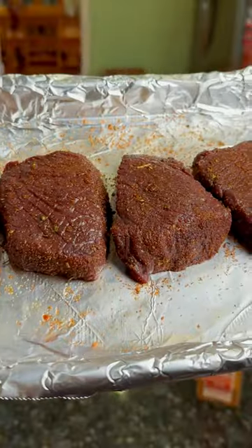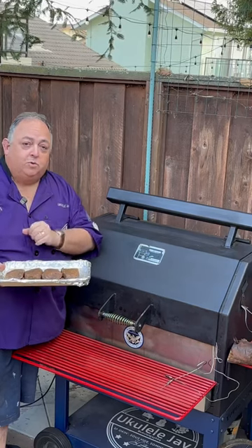Rub your meat with olive oil, then add your Naughty Wood Barbecue Rub. We're going to put these on the smoker and wait until we get to 130 degrees.